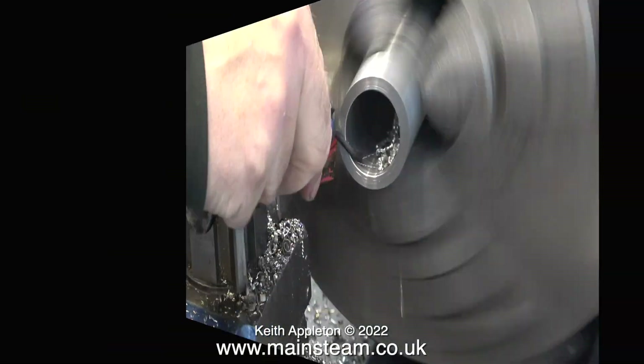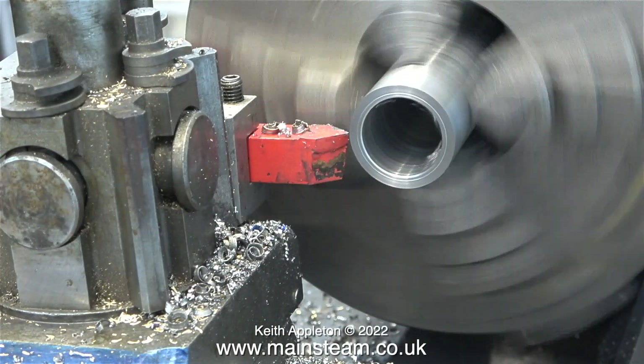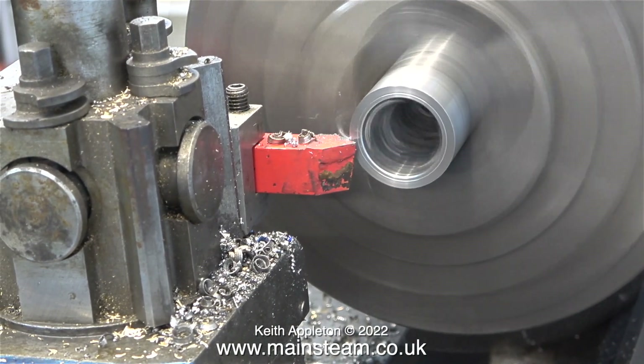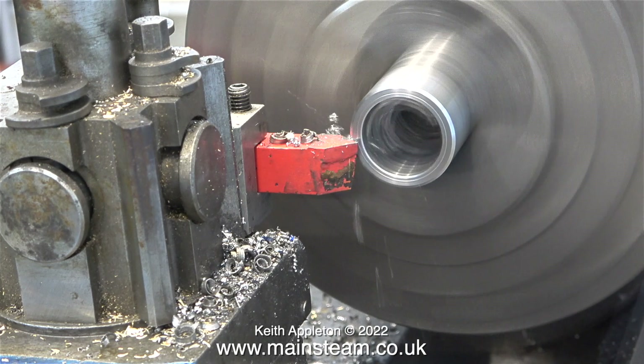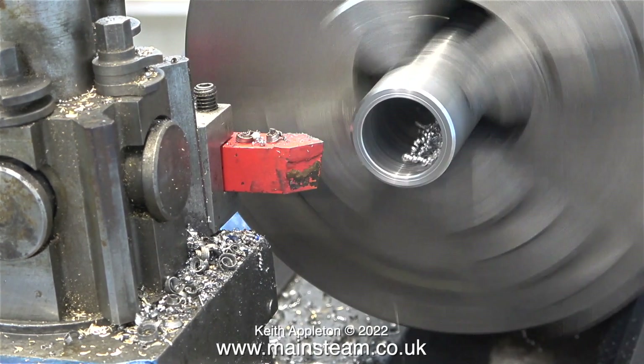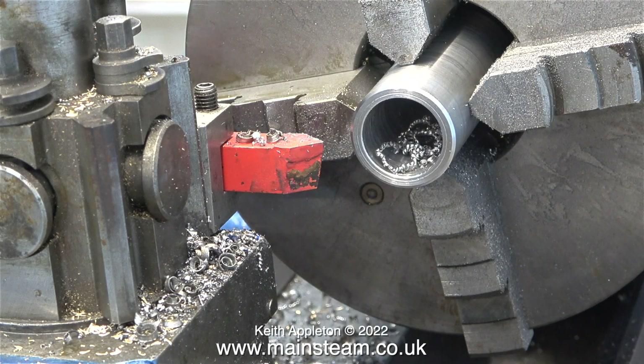I should mention that most of these clips are running much faster than they actually did — I turned the speed up in the video editor to four times normal speed on most clips. During the clip where I was using the internal chamfer tool, the lathe was running very slowly.